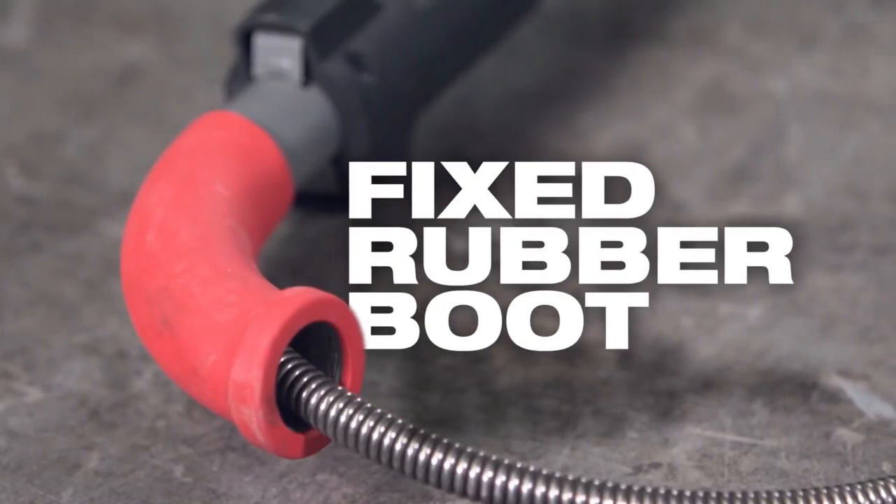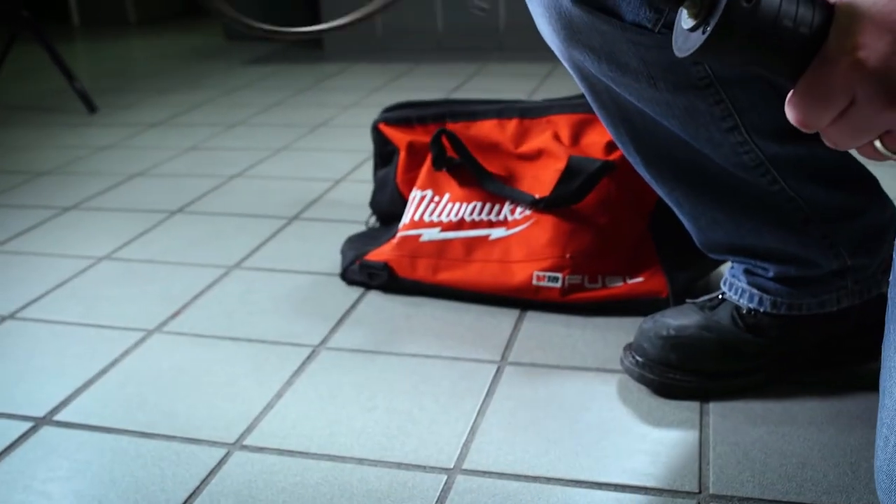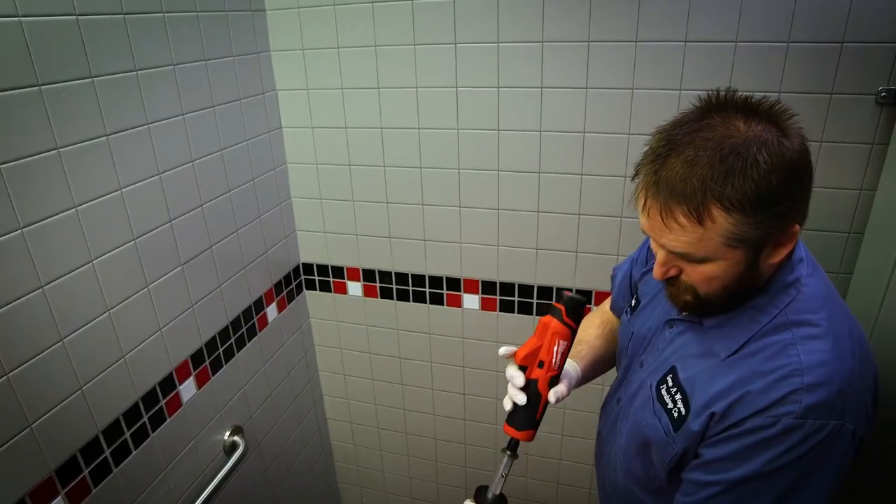These are the first tools to use replacement cables, saving you money over time and increasing the longevity of your tool. The Trap Snake system also offers an auger handle that is interchangeable with the M12 Trap Snake Driver.